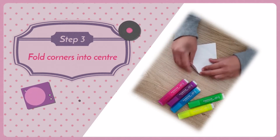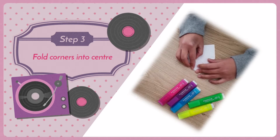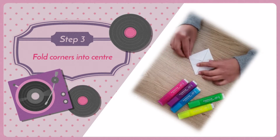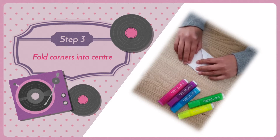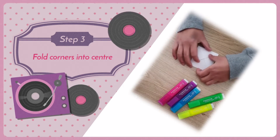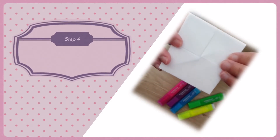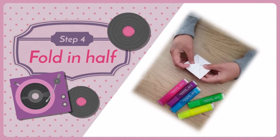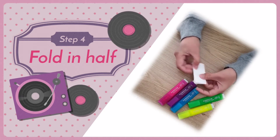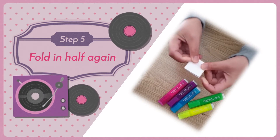Then fold the corners again into the middle like that — make sure the edges don't overlap each other. And then fold the square into halves, and fold it again until you make a small square like that.